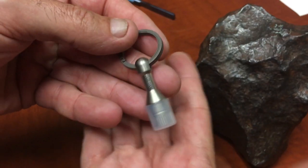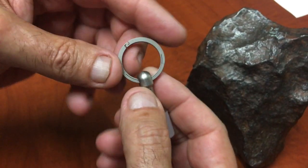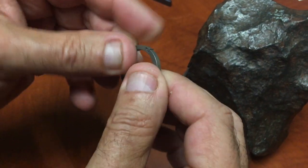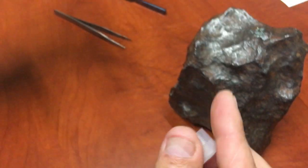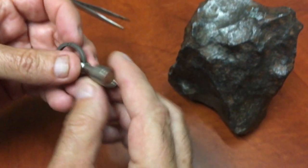Small key ring here, all titanium, including the living spring, which you guys are familiar with, comes with it. And there's a little plastic cap we take off that protects the magnet.